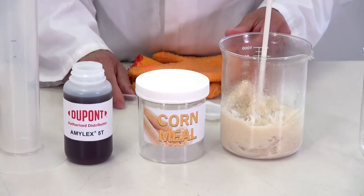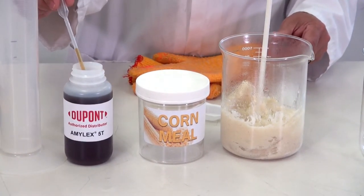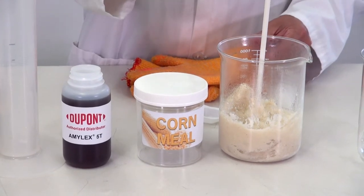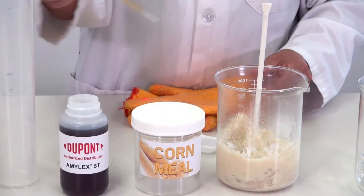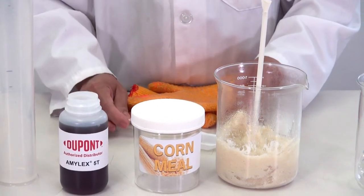Mash liquefaction is achieved when alpha amylase enzyme activity breaks down starch molecules to produce water-soluble dextrins and maltose. Here, two drops of DuPont's amylase 5T enzyme are added.